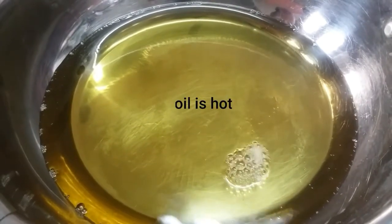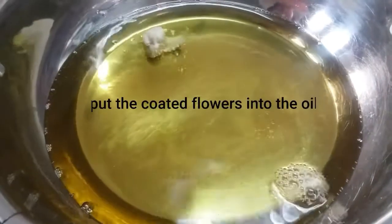Now the oil is hot. Cook the cauliflower in medium flame.